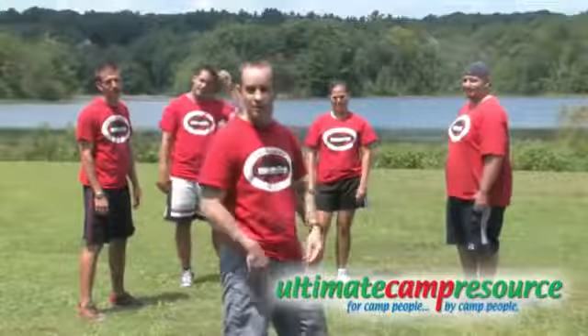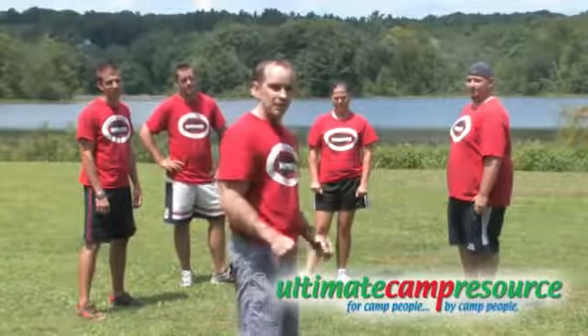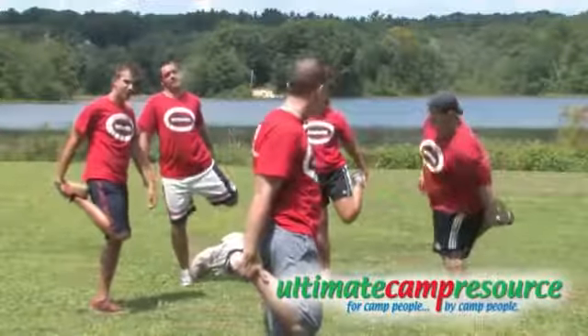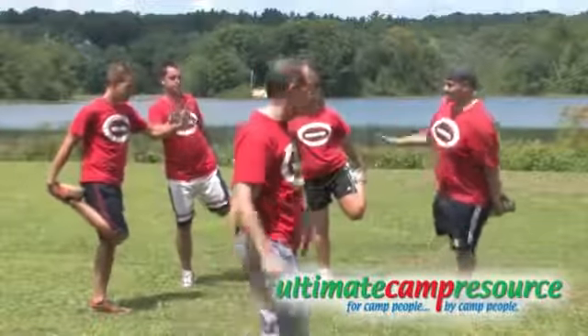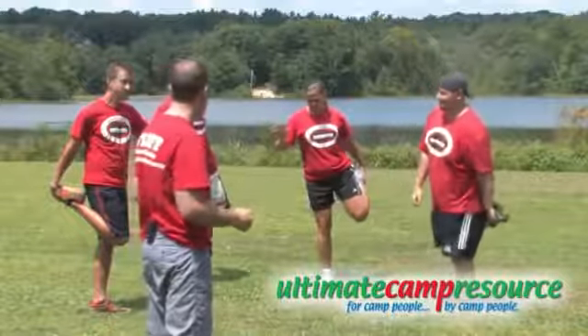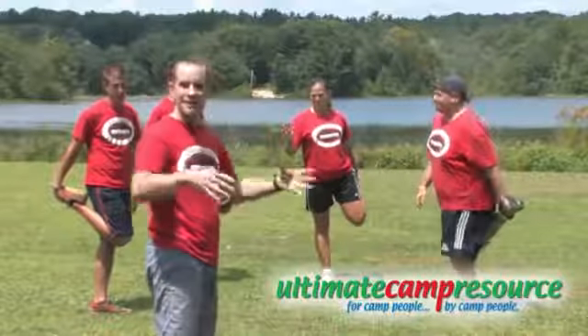Okay, this next activity is called Joust. It's another one of those great activities a lot of the kids like to do in between activities. The way it works is everyone stands on one foot and holds the other foot behind them and puts their hand in front of them. The object is to be the last person left standing in your group. You could play it one on one or in a group, kind of king of the mountain style.